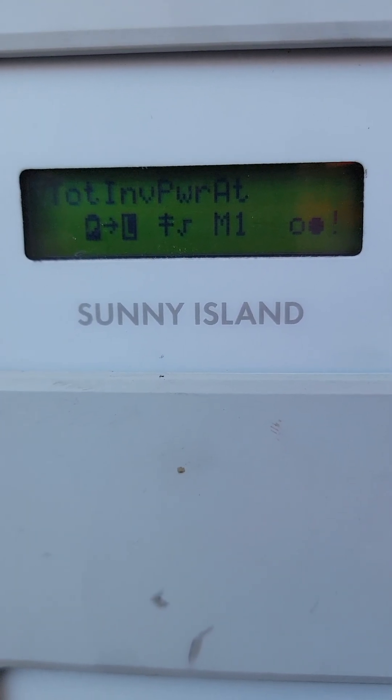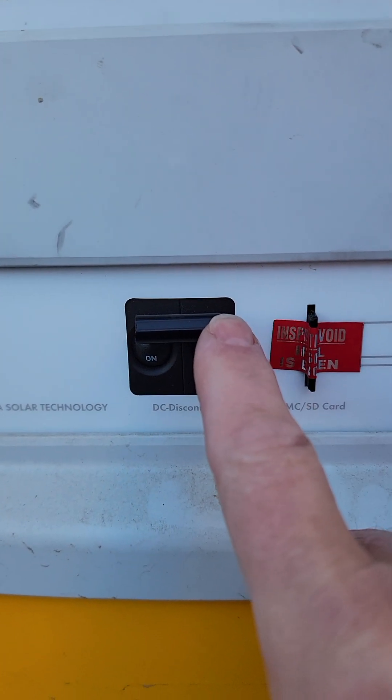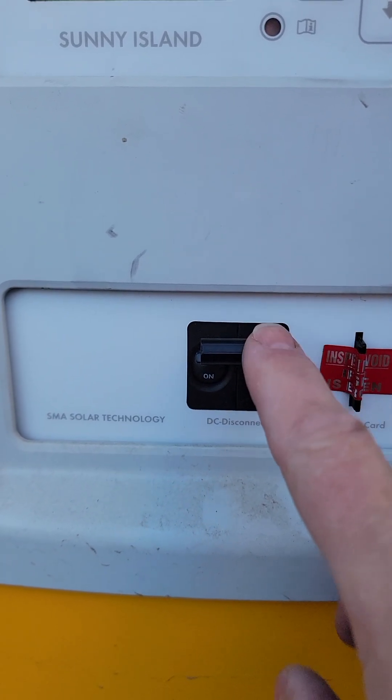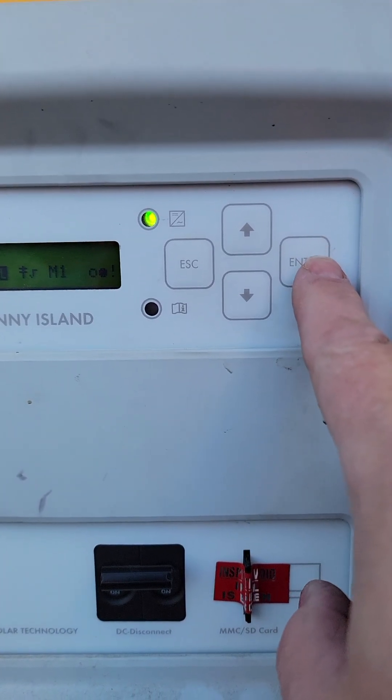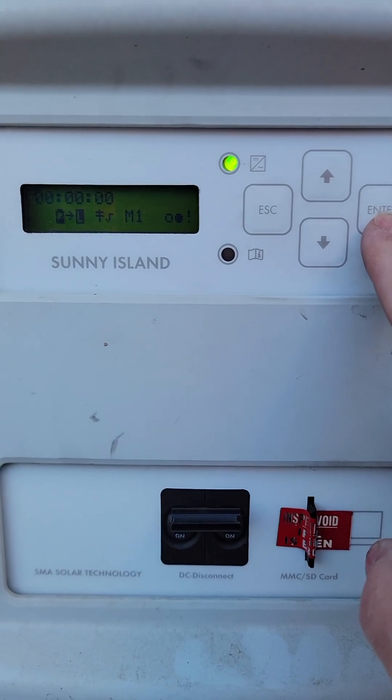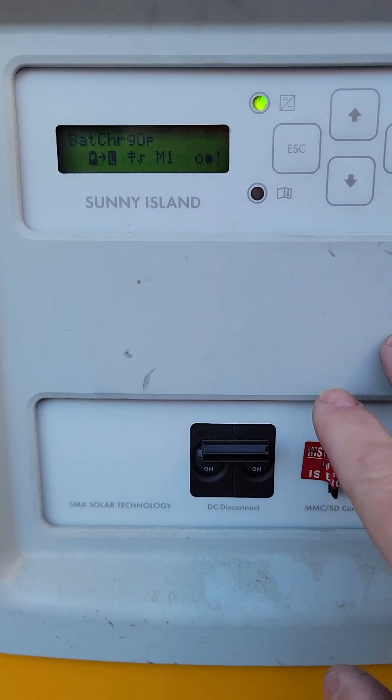There are several ways that you can clear this error. One is you literally can just turn your inverter off for a minute or so and then turn it back on. When you turn it back on, you'll have to start it — you press and hold the Enter key when it's done booting. That process will clear it.